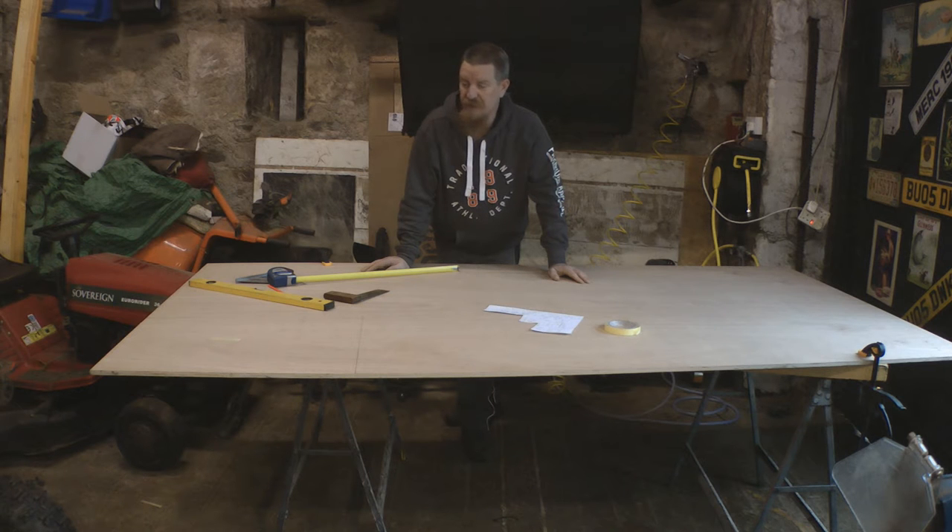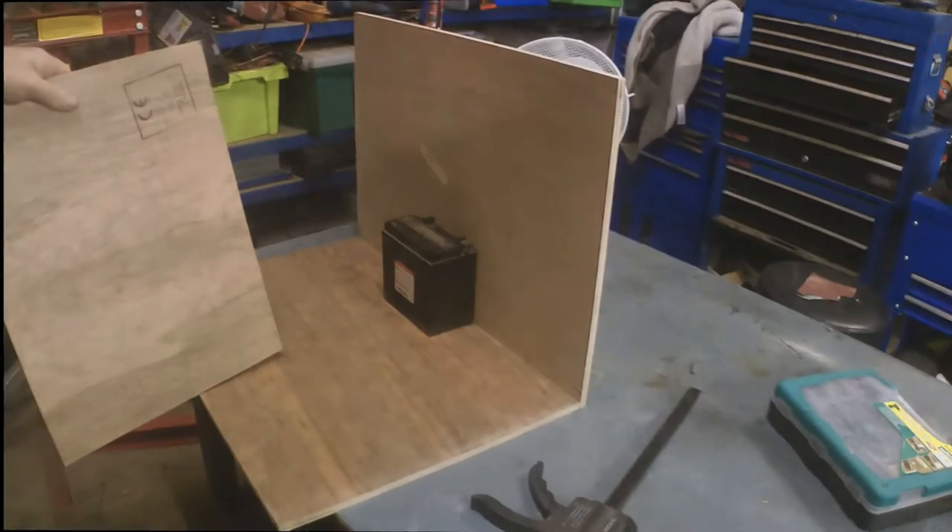The first step is to get all the parts cut out, and to do that I'm just going to use my circular saw as usual. I'll get on with it and bring you back once I've got all the bits cut out.